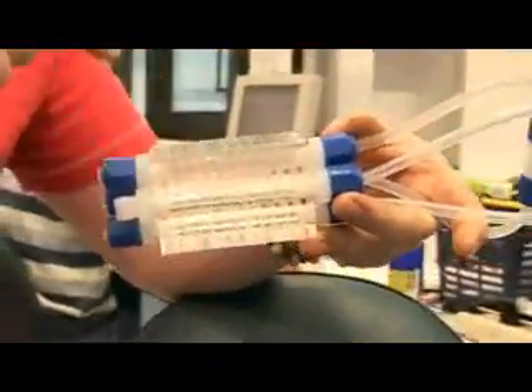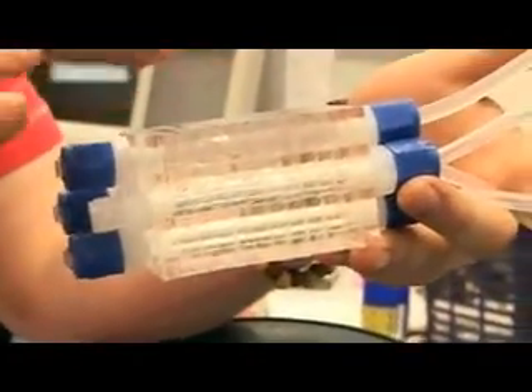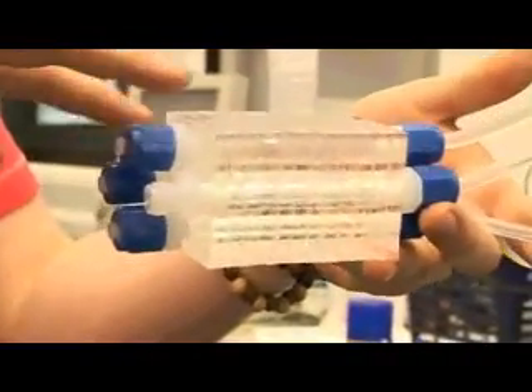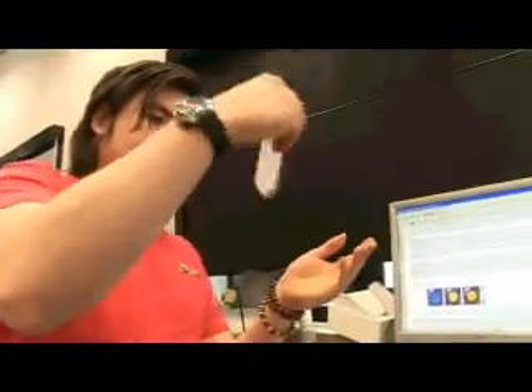The last experiment we did we had two different concentrations of gel in two of the wells, and in the other two was the same concentration of gel with a different type of micro bubble — they're made in different ways — and we were trying to see whether one was more stable than the other.